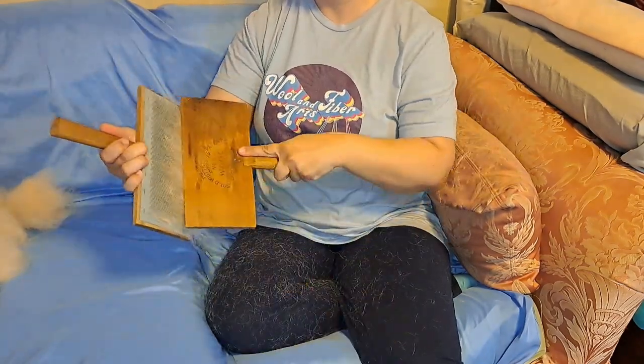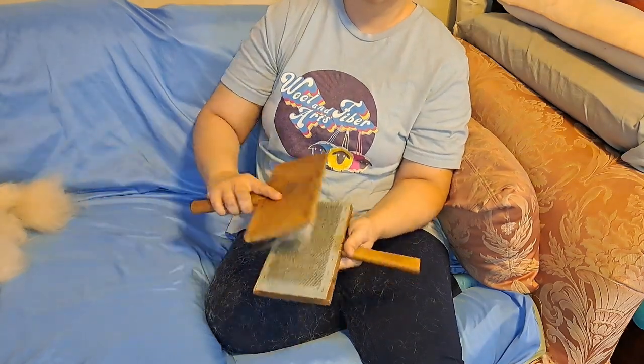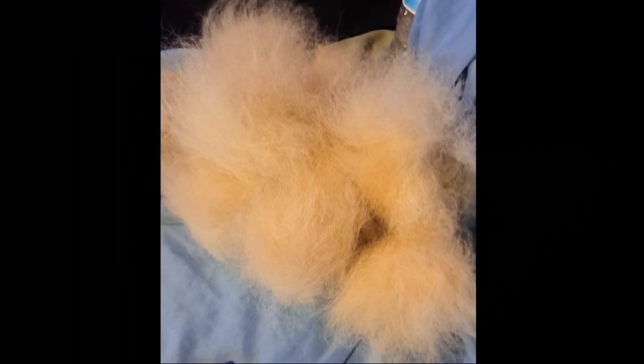I have 12 to 14 bats to make. So anyway, hand carding for the win for me. Tell me in the comments which way you would card it. And there are my pants! I will see you guys in the next one. Bye!